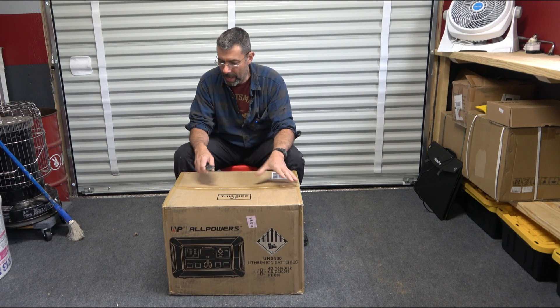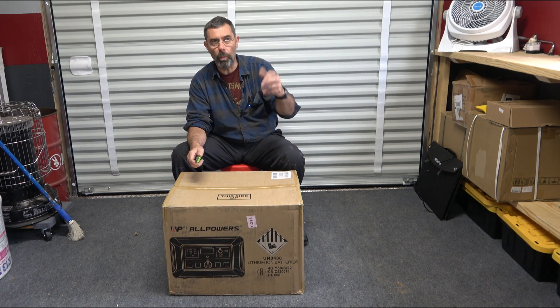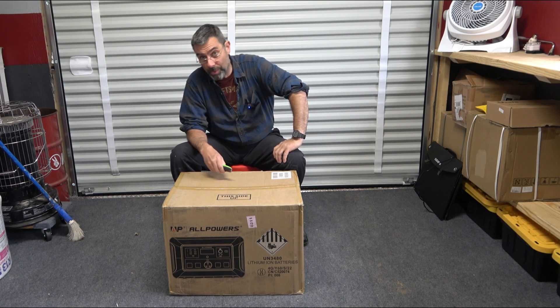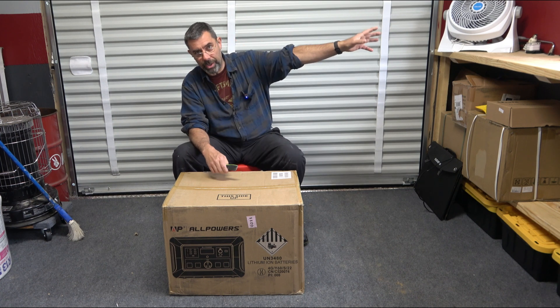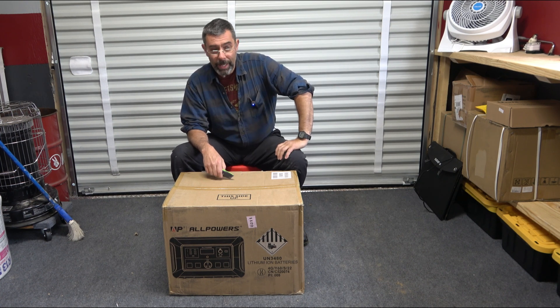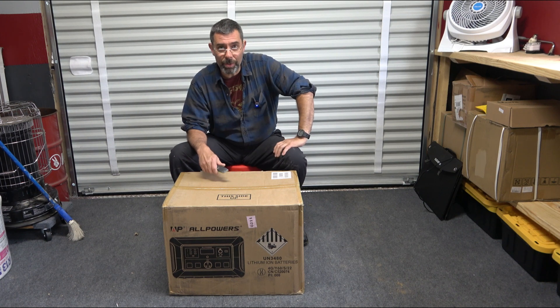This is the biggest power pack I've ever reviewed here on the channel. I'm in the new studio. I'm not scheduled to have the time to hook up the power for some time to come. I've got a trench, 300 plus feet, and I just don't have the time to do it on the weekends. I've been busy assembling this fortress of awesome.